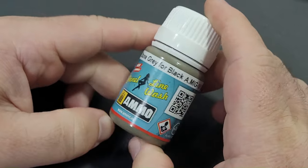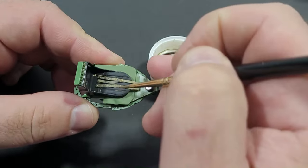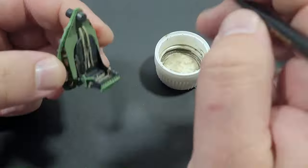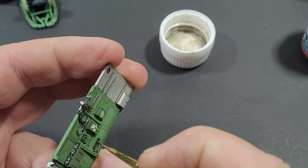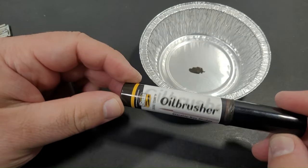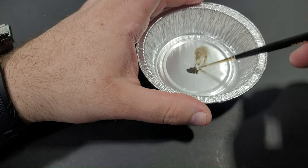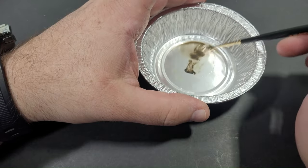For black and dark painted areas, I have found Ammo panel line wash stone grey for black to be my go-to, as it dries to a darkish tone that complements black well. This is also applied to small black painted details throughout the cockpit. Ammo Starship Filth sludge oil brusher is thinned down and speckled onto the parts using a toothpick to create small staining areas.